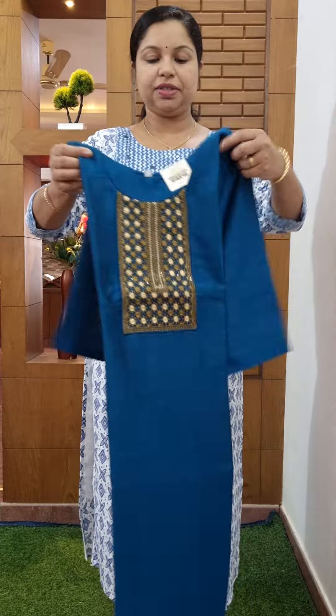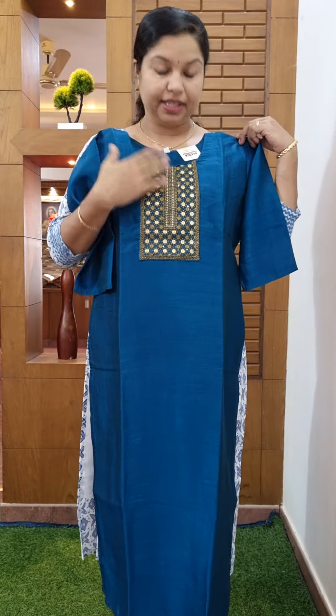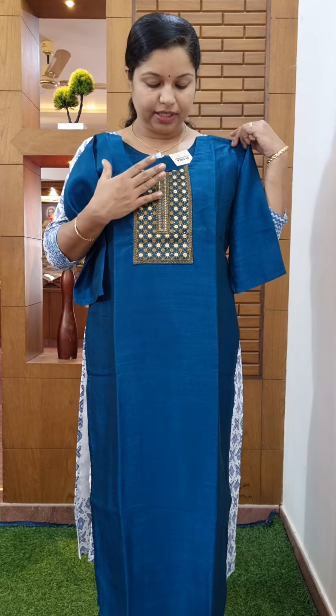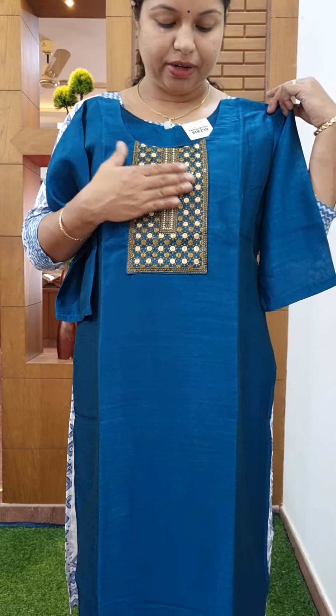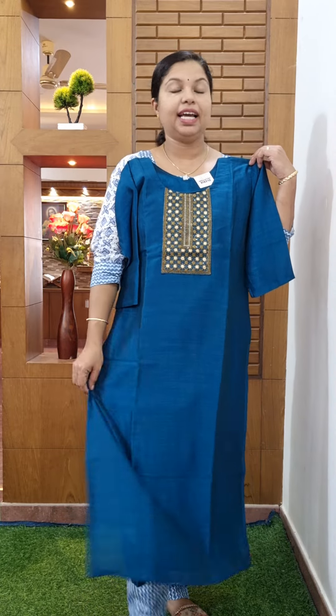The next one is Tea Blue Shade. This is a round neck. This is a combination of copper. This is a lining attached. This is a medium to double XL size. This is a free shape.